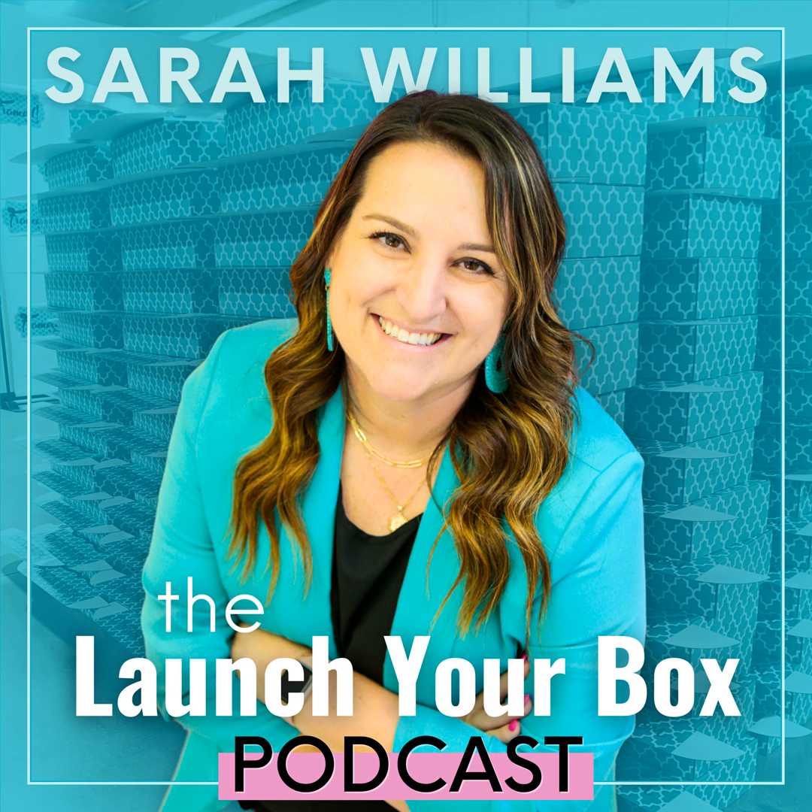Number two on the five ways to do an unboxing is the email unboxing. This is the same content we just created for our live unboxing — but in email form. Literally everything you just did for your live, we're going to put it in an email. I usually do it the same day or the next day. I love to attach a screenshot of me live at the top of the email, and when they click it, it takes them over to my Facebook page so they can watch the unboxing.